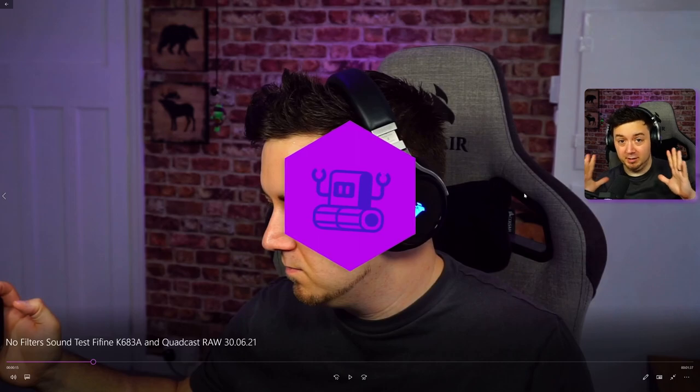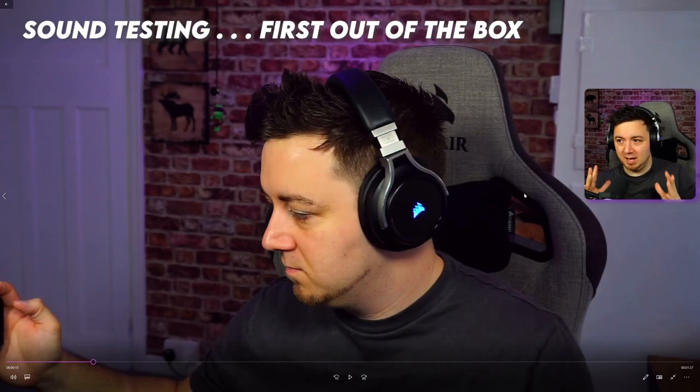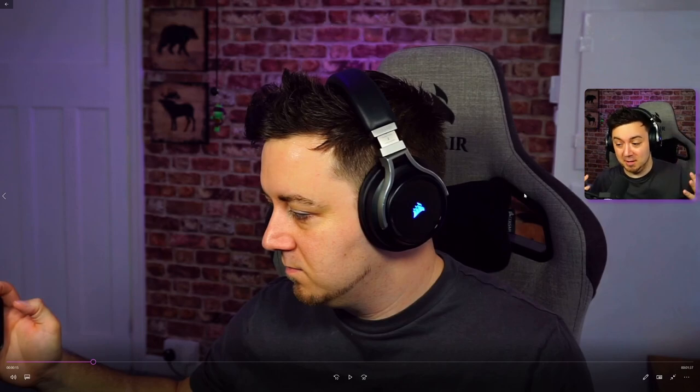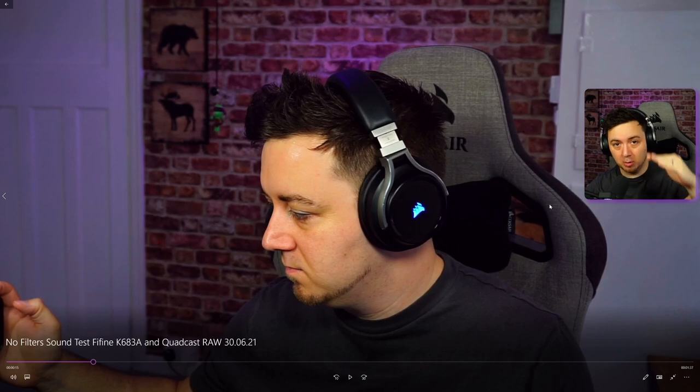I'm hearing these two audio tracks back for the first time and will give my instant reaction. Just for reference, I normalized the audio levels on both microphones by doing clap tests, so the levels should be roughly matched. We're looking for the quality and clarity of the audio and what my voice sounds like out of the box.